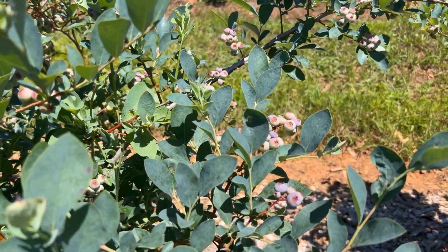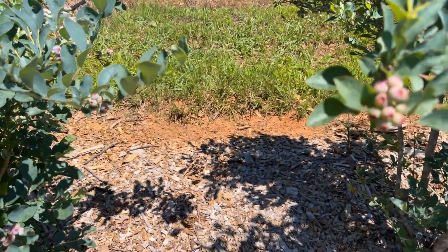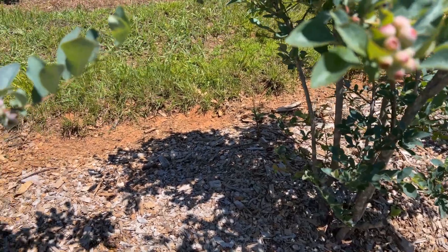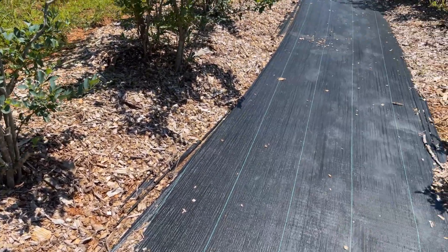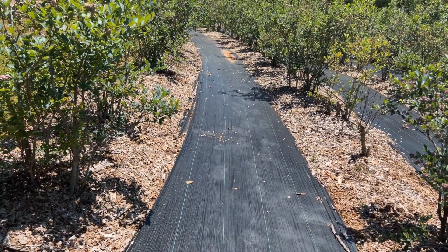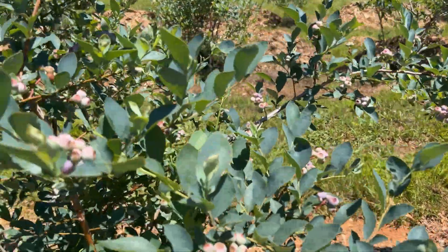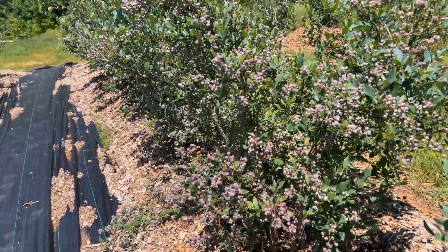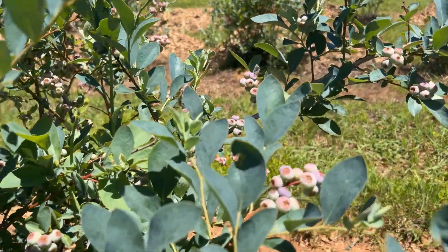It just continues each and every year. We've tried to mitigate the problem by adding eight to nine inches of mulch between the bushes, and we also put landscape fabric down on all our rows. We've really pruned heavy and kept it really clean under the bushes here. But in spite of that, we still have mummy berry.